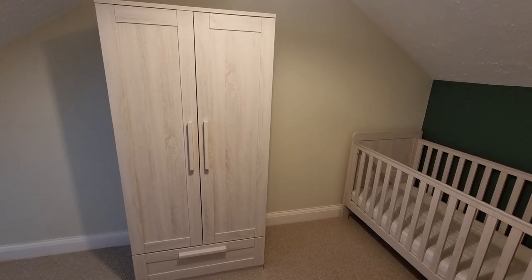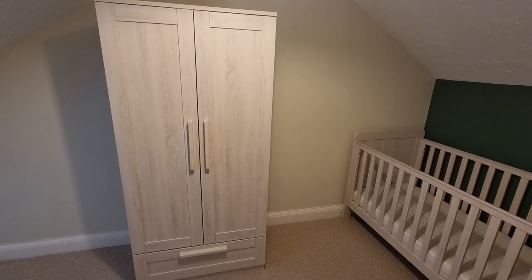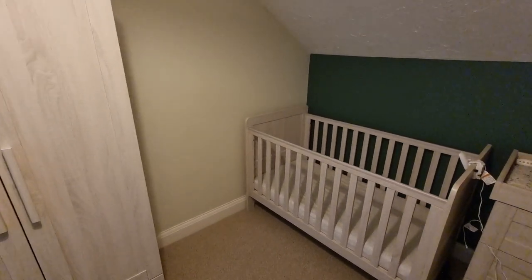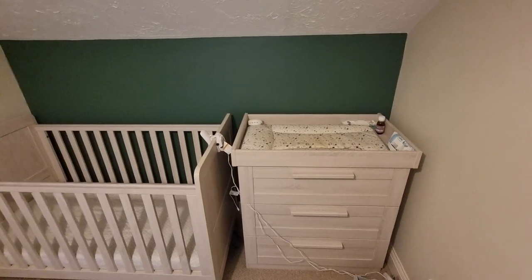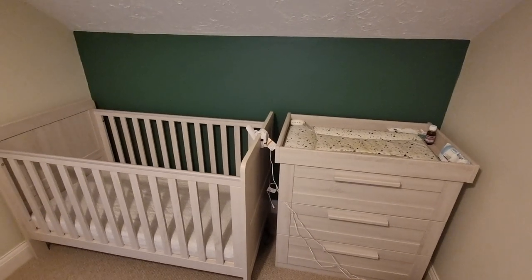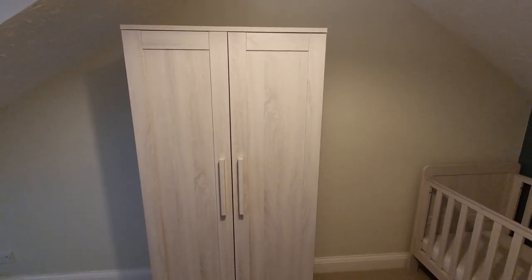If you're in the market for nursery furniture, you may be looking at the Mamas and Papas Atlas range. Today I'm going to be walking you through the wardrobe, but I do want to quickly mention that we opted for the three-piece set, so we got the cot bed and the changer as well. I'm going to be walking you through those in a future video, so be sure to subscribe if you want to watch those.